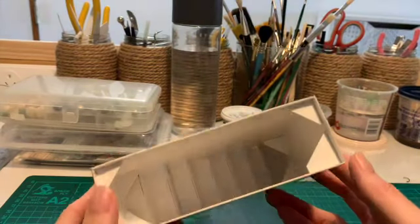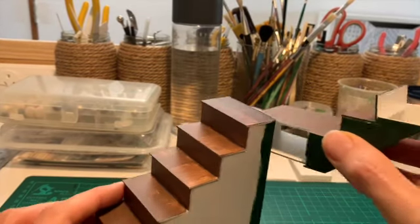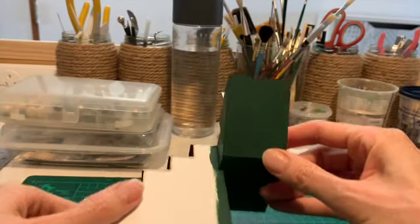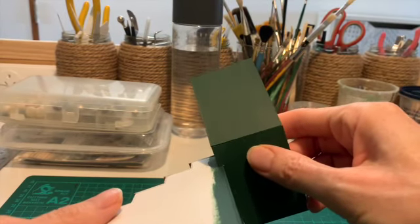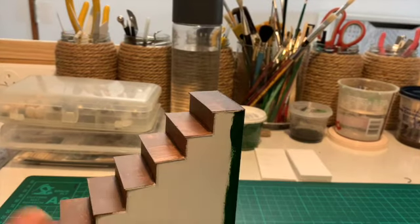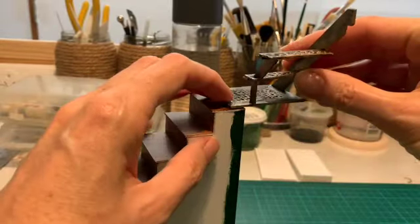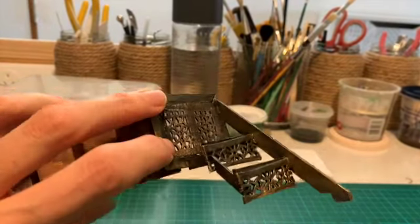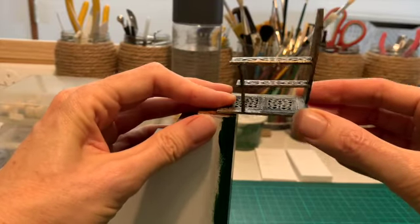Now these are the stairs — all pulled together with just a little bit of paint on them. I wanted to share that the return I had created out of mat board didn't work when I was dry fitting it into the project, so I went back and created a new version using the same metal, which means I can play around with it and slide it backwards and forwards — giving it a little bit more room so that it fits into the project nicely without causing too many issues.